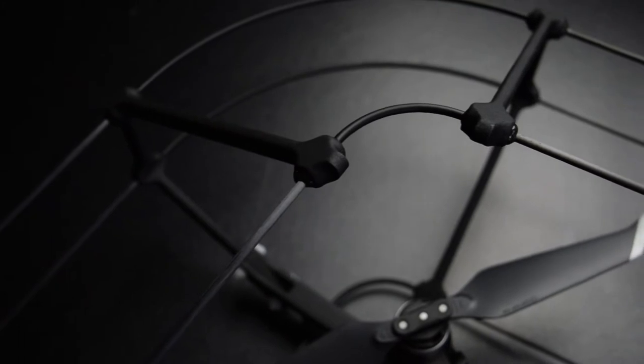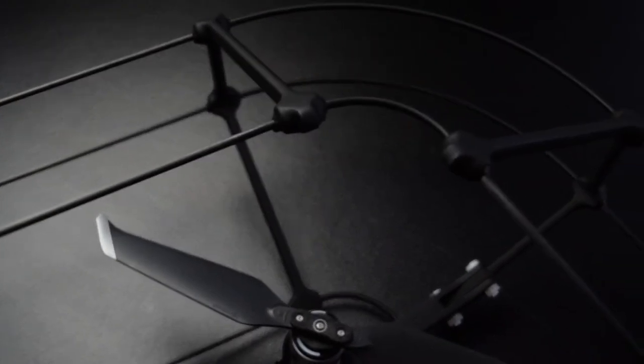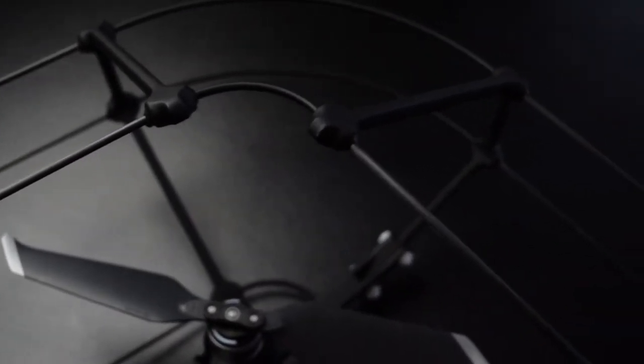The cage only takes around 30 seconds to go from in the box to in the air, so it's an incredibly efficient tool for fast-paced environments. This cage has been designed to give you an unimpaired camera view — when the camera is pointing straight forwards at zero degrees, you will not be able to see the cage at all.